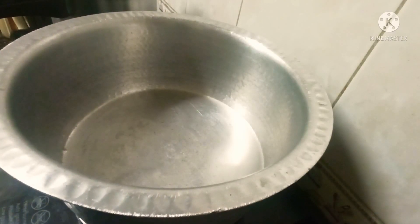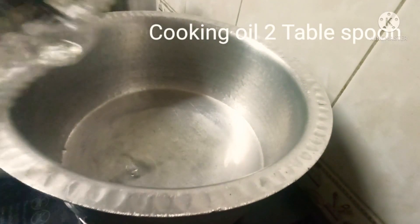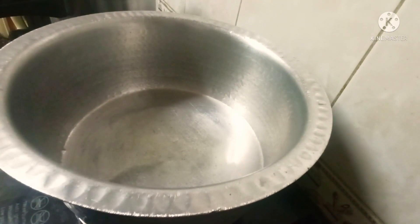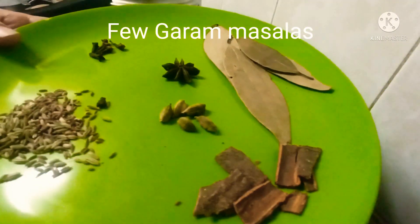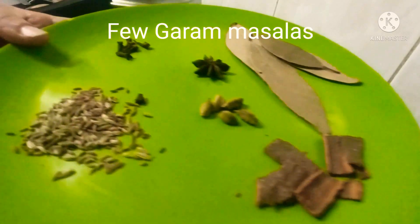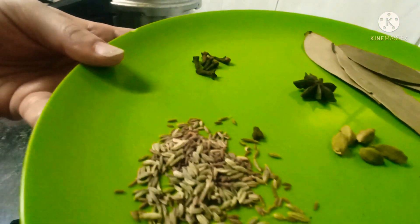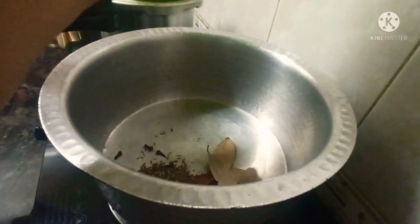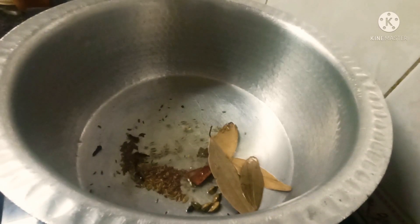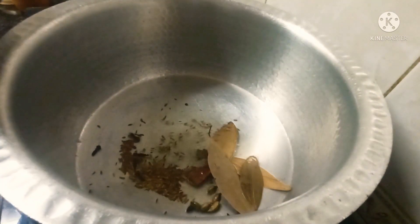Take a vessel for cooking and add 2 tablespoons of cooking oil — you can use any oil. Add some whole garam masalas: bay leaves, cinnamon sticks, cumin seeds, fennel seeds, cardamom, one star anise, and some cloves. After a few seconds, add the ground masala paste to the vessel.